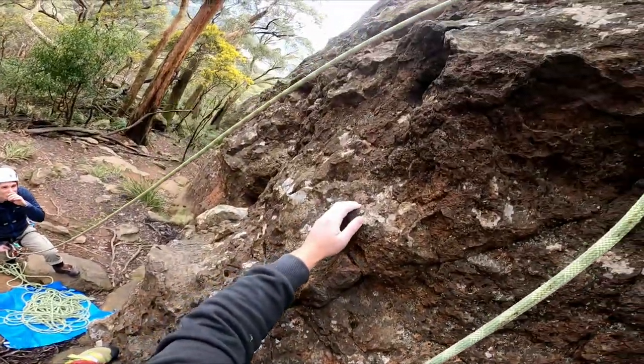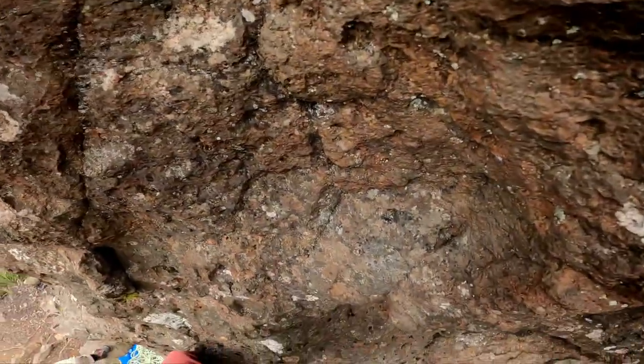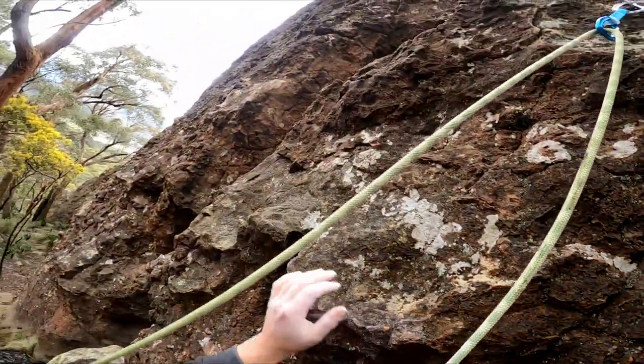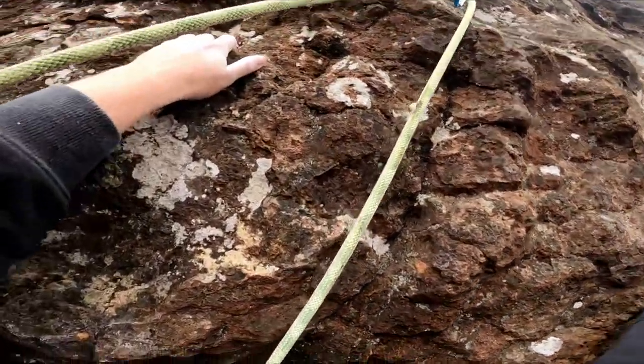Can you traverse across? There is something there. Rock it further, further. There's a puff hole. My hands have cooled the fuck down.